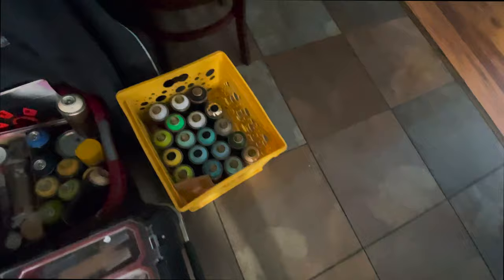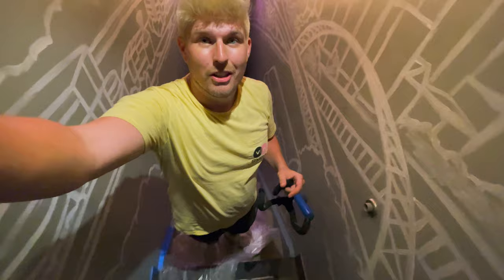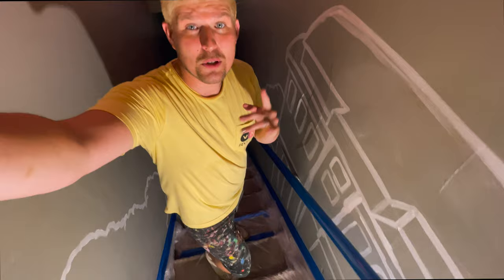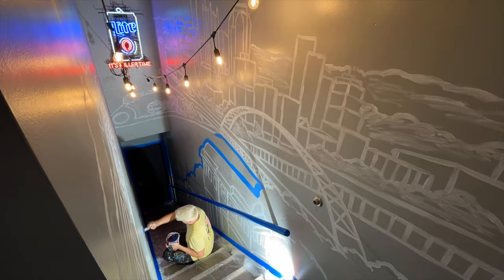We got our home base set up. It's day three and we're starting to color, which means we've got to tape off the edges and cover up the steps so we don't get paint everywhere. Not gonna lie, filming in staircases is nearly impossible to get some angles. I wish I could say taping was my favorite part, but it's not. Let's get this water started.